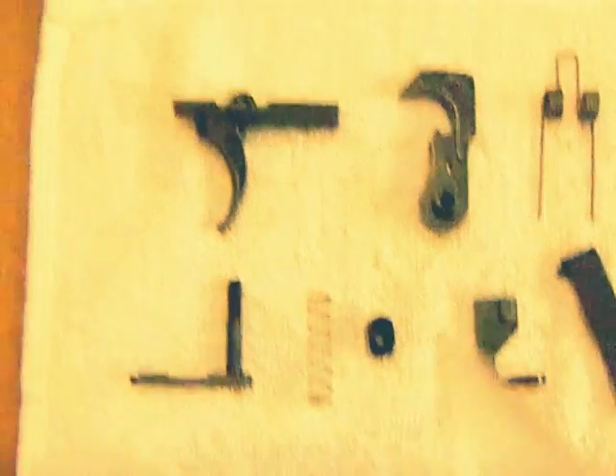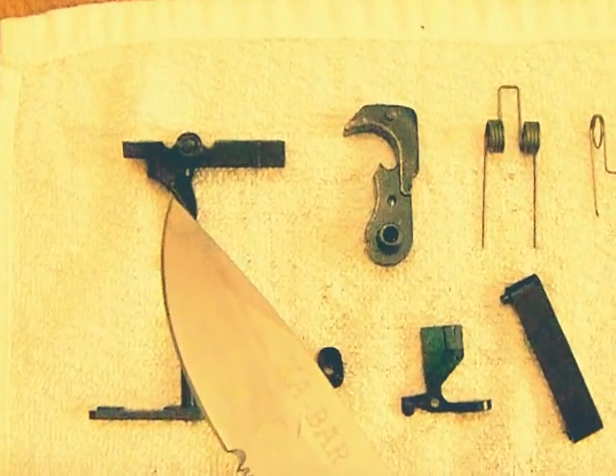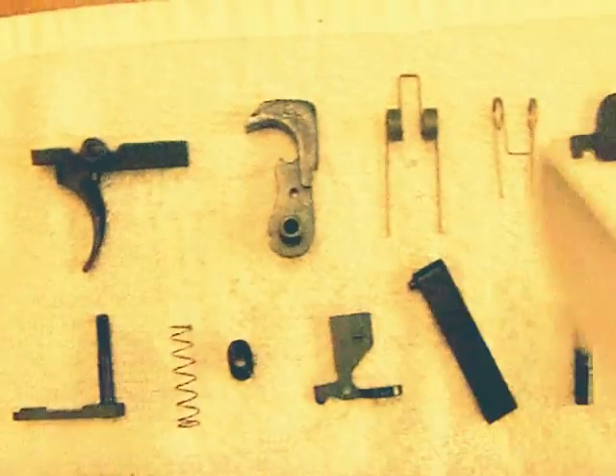I've got all the parts laid out here so it's easier to look at. I'll just start from up here going this way. So right here, this is the trigger.